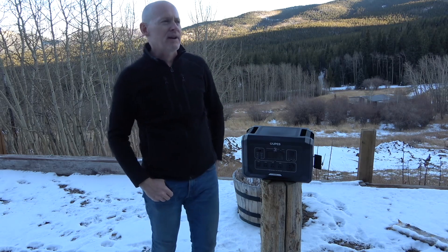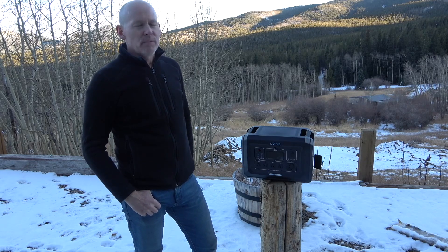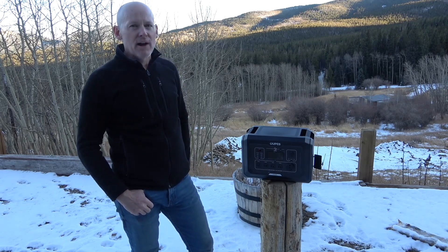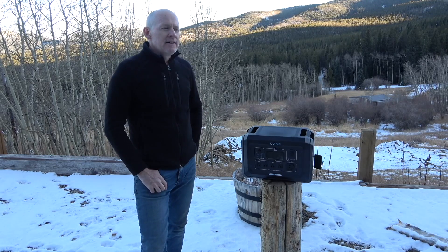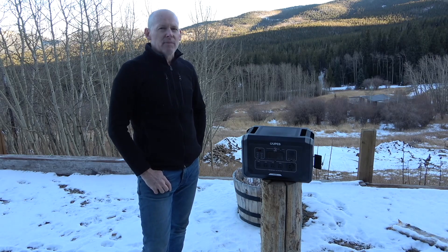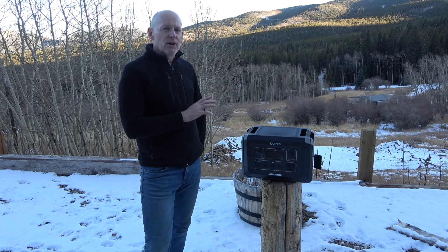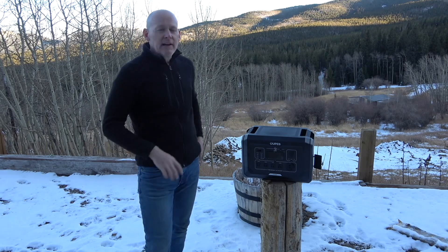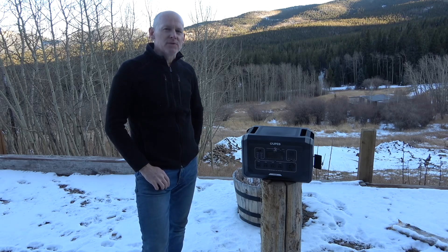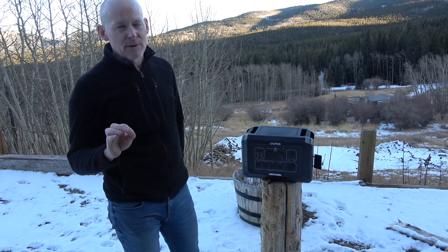This would come in real handy for a house. If you had a 10,000 watt hour charging station and your power goes out, you could easily power your house with that. It has rapid AC and solar charging — you can charge this in about 1.3 hours with the AC connector. You can hook up to 2,100 watts of solar panels, which would bring charging time down to 0.6 hours. That's pretty amazing.